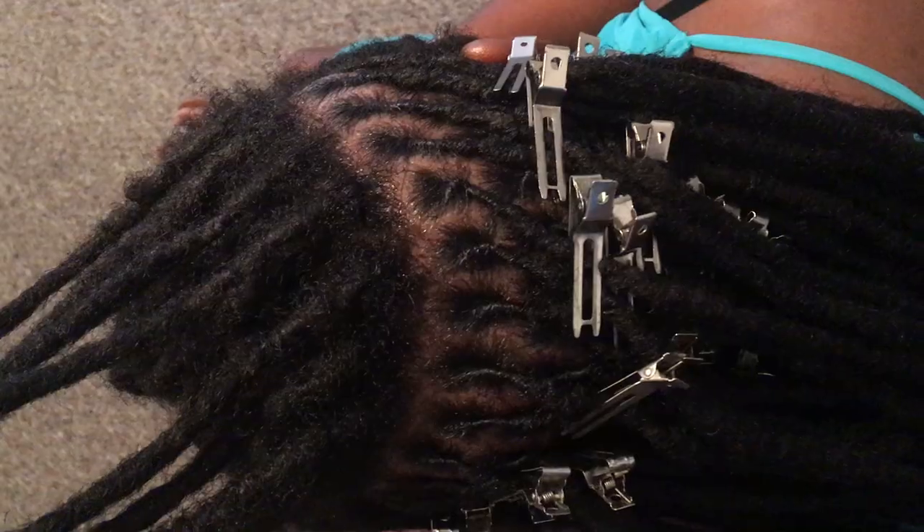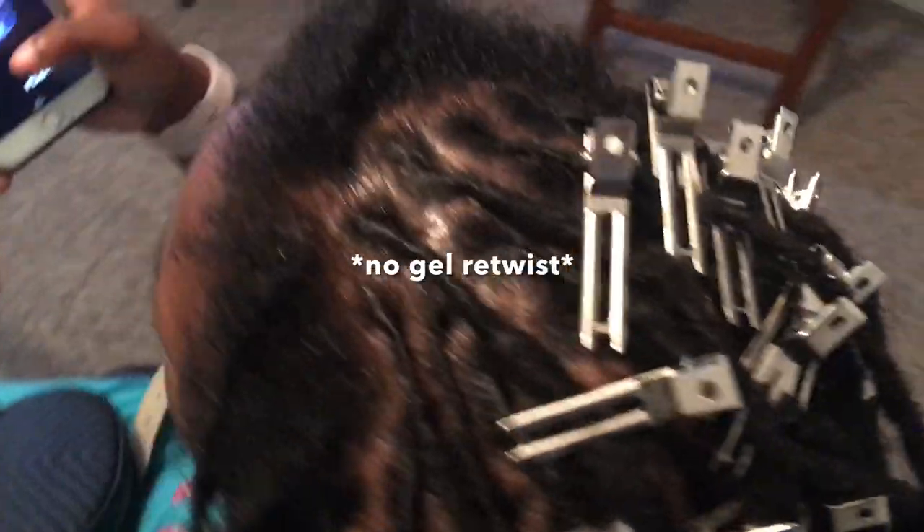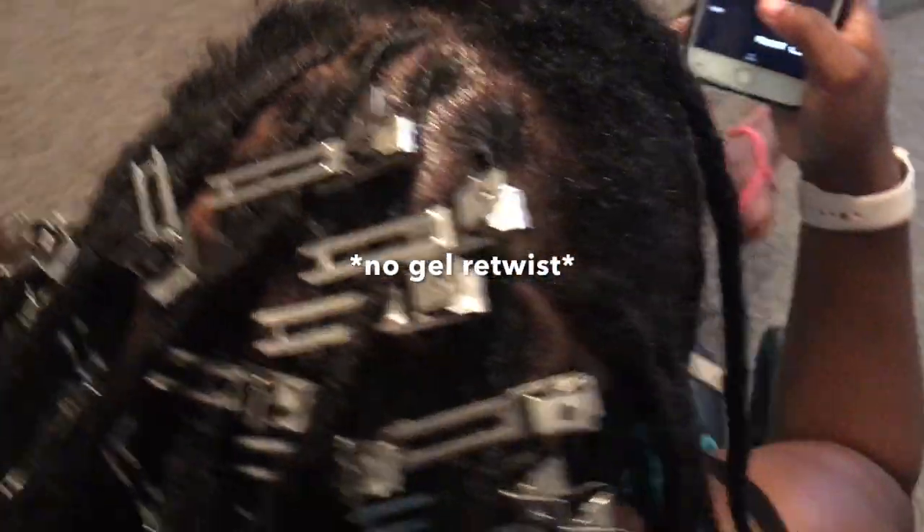This is her hair after a retwist. She's had her lock extensions for eight months — yes, these are lock extensions. She started with really short hair, so I will be doing a one-year lock extension journey video for her on this channel, so stay tuned for that.